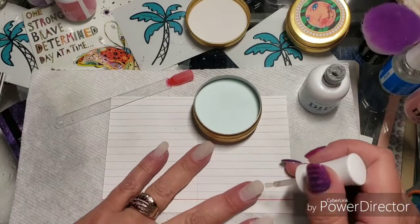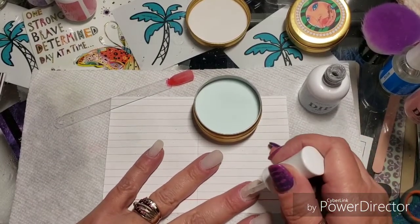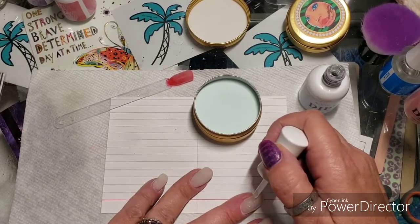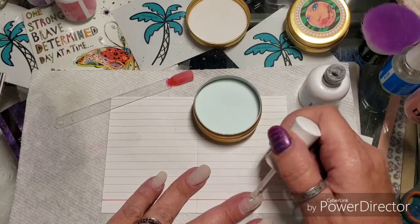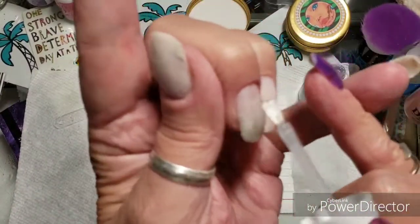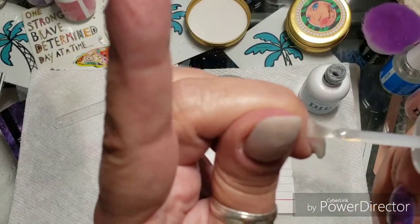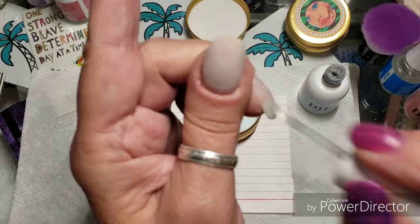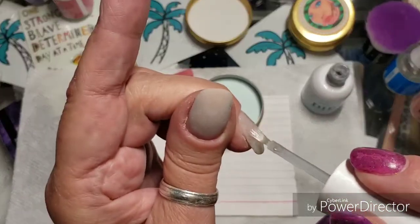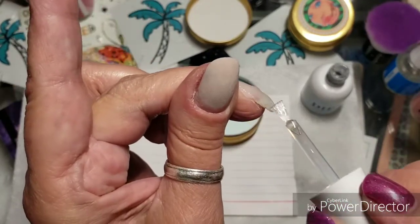I'm just gonna do one with you real quick — you guys all know how to dip. This is a finished one I want to show you. I'm almost convinced that other dip liquids are the reason my cuticles and sidewalls keep peeling and peeling — I think it is those liquids.